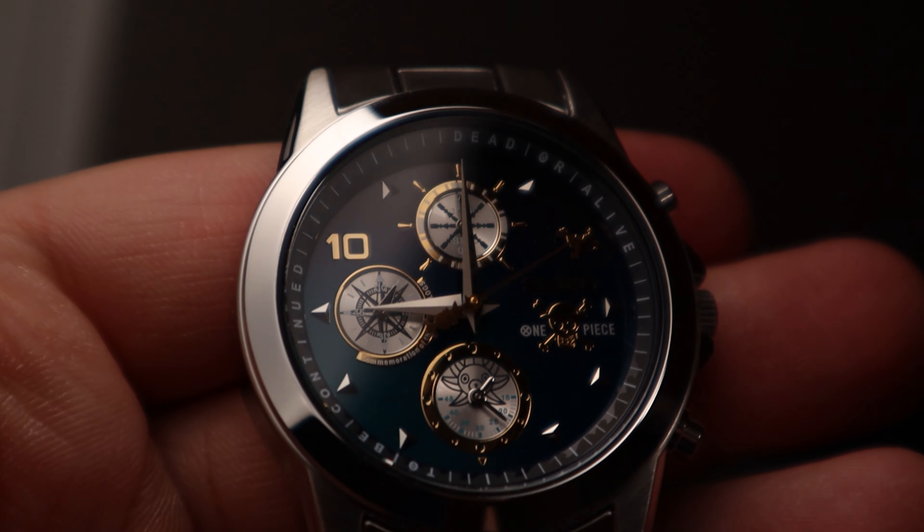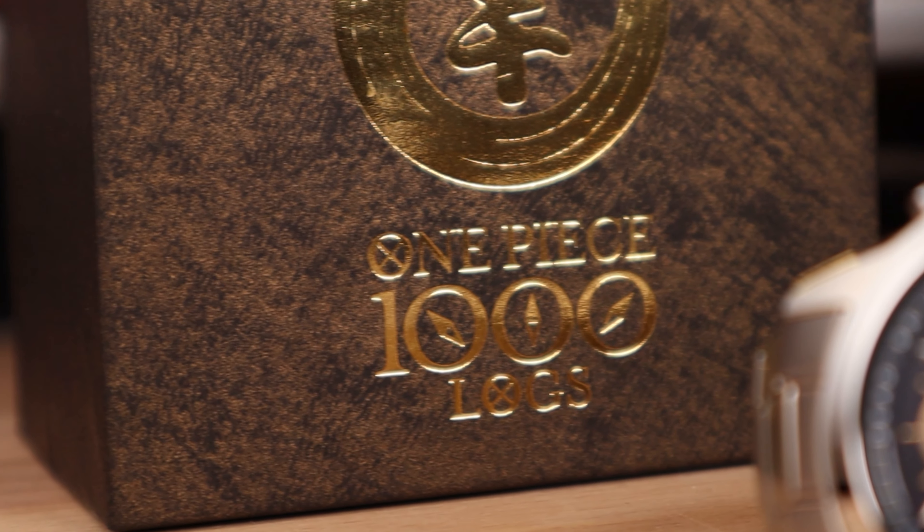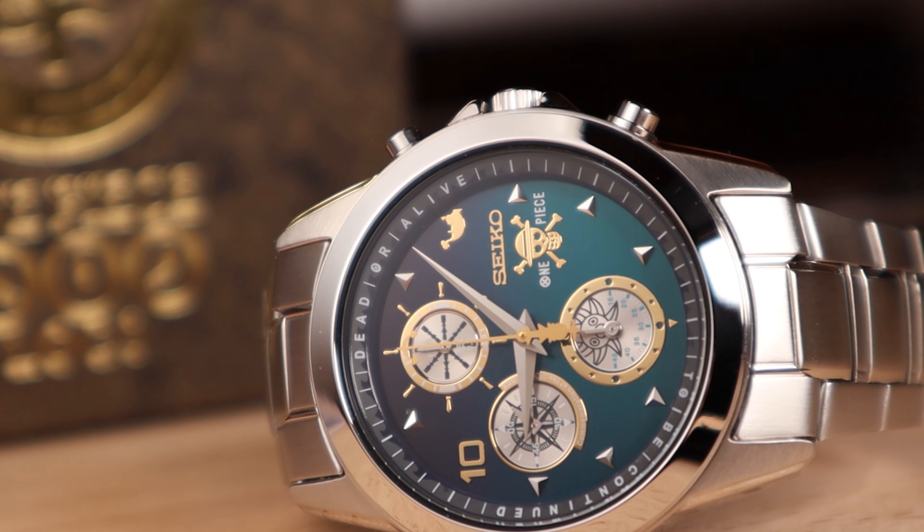One Piece recently had their thousandth episode release, and this is to commemorate that. This is a Thousand Logs watch that they did with Seiko, which is pretty limited — there's only 5,000 of these in the world. And if I didn't get duped or scammed, this should be number 1244. This was technically opened and used as a storefront model. There's a nice Thousand Logs embossed on there, nice and gold. It's not the nicest watch out there — it is a quartz watch, and it is number 1244. If you look at the dial, there's a nice ombre going from teal to dark blue at the very top, and there's gold everywhere else.